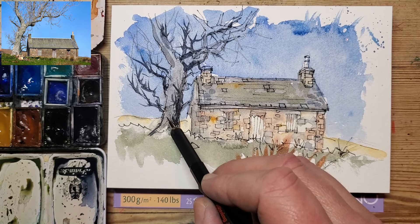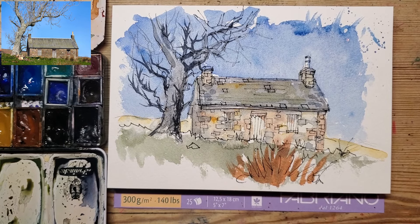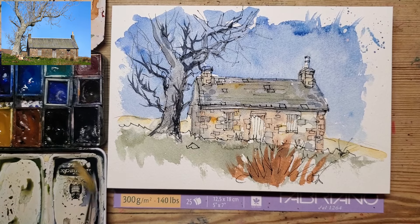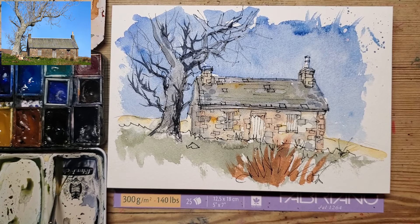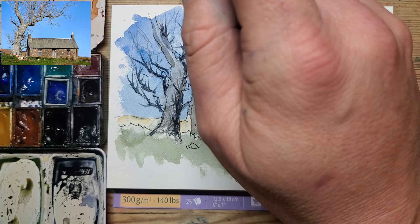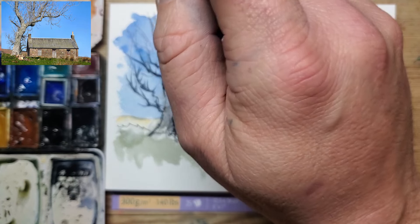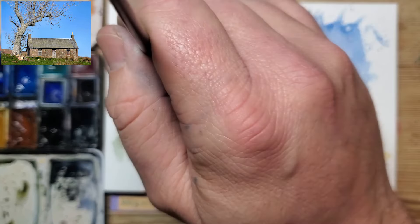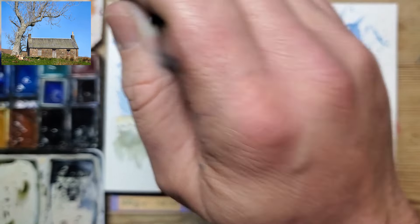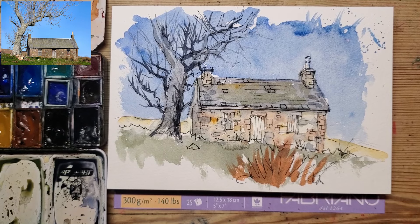Then a rig brush — this one is really not behaving itself, as you can see; it's gone a bit electrocuted. Just as a tip, you can actually sort that out. Get some soap and rub it on the bristles, and the brush will stick back together — store it like that for a little while till it dries, and you can fix those brushes that way. Another trick I've learned from YouTube.